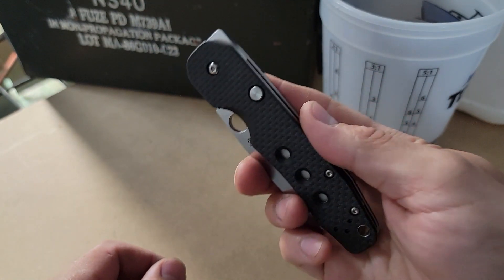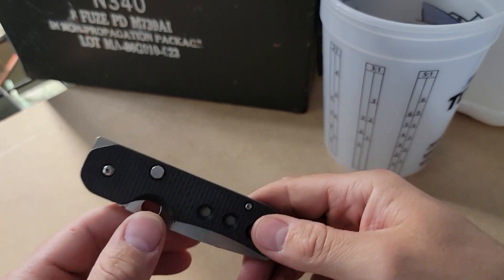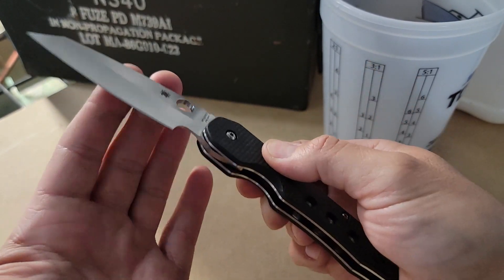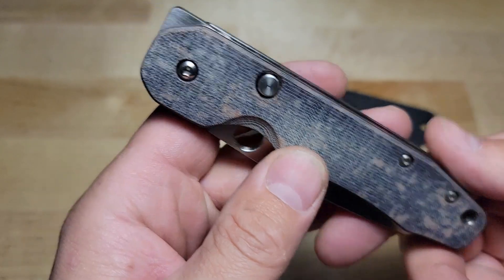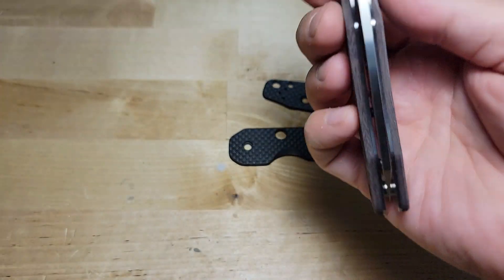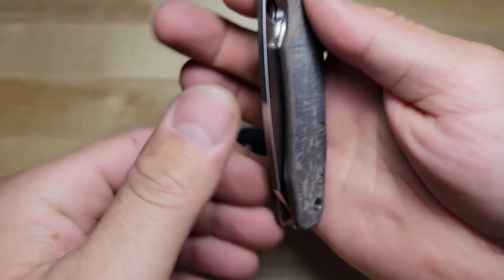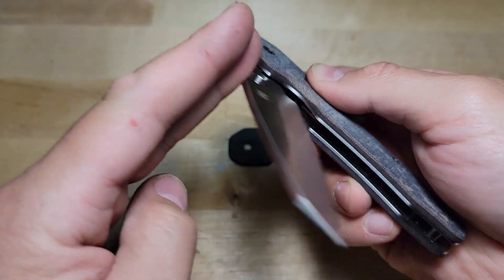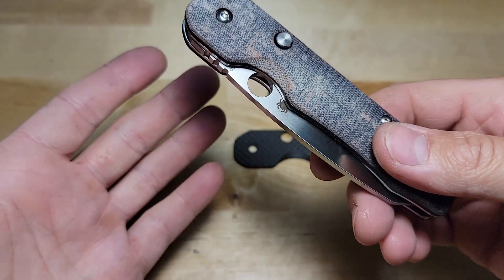Perfect blade centering, all the screws are tight, still rattles — can't get around that. Let me slap on a new set of scales and show you what it looks like. I got this set of natural black linen micarta scales on the Smock. Drops free, depress the lock bar, no side to side play, perfectly centered. But still rattles just like the stock set — there's no way to get around that.